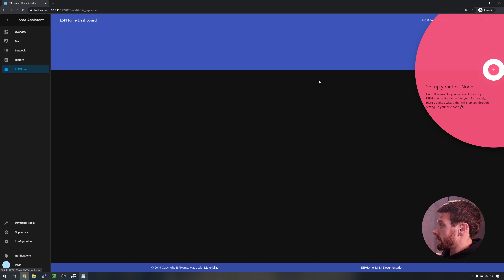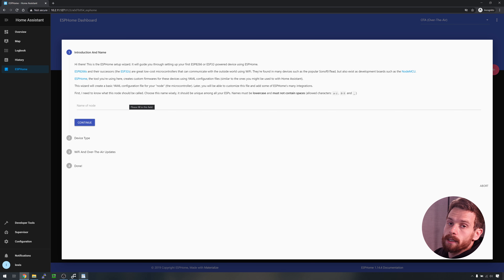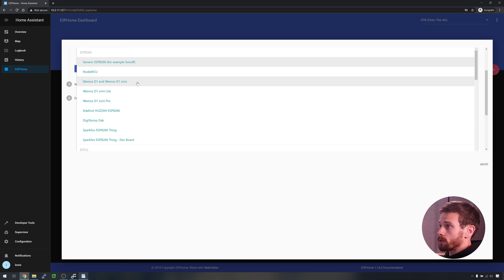Once that finishes starting, click on the ESPHome add-on on the left hand side and you'll notice a new window opens up in the middle of Home Assistant. On the right hand side you can see it's saying that we don't have any nodes set up, which is obvious because we just installed it. So go ahead and click the pink plus button to add our first node. This will open up the wizard menu which will take you through entering your WiFi details, the name of the node, and the over-the-air updates password.